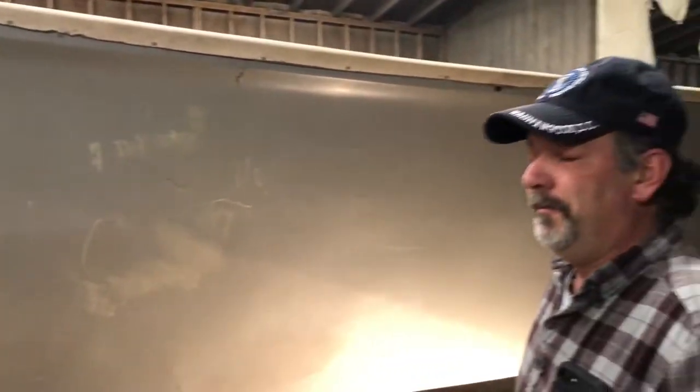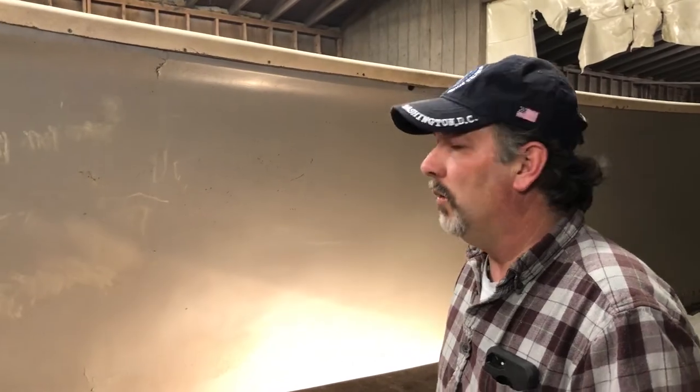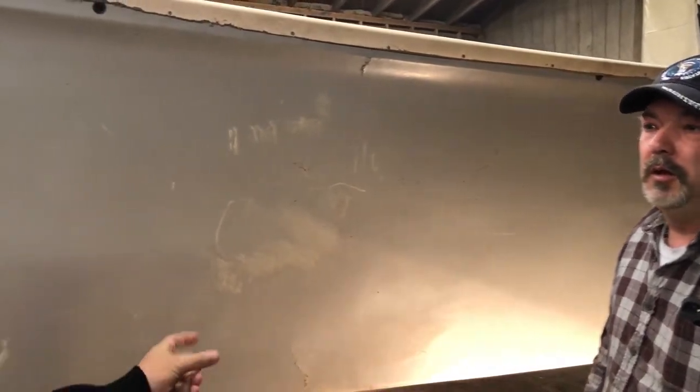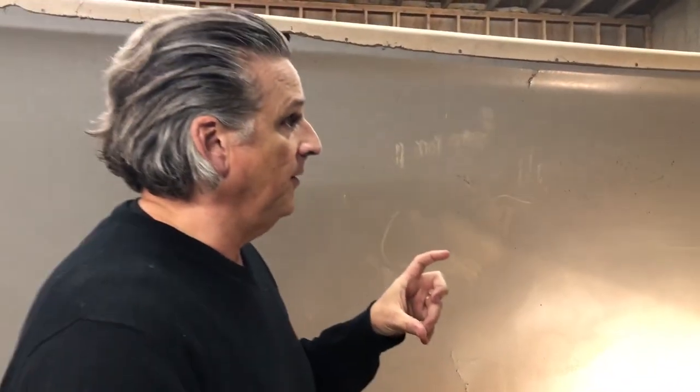It had a big, heavy, deep keel. We don't need that — it's just going to create drag and direct the boat when you have outboards on it. We don't want that at all. So what's the function of the shorter keel on our boat?